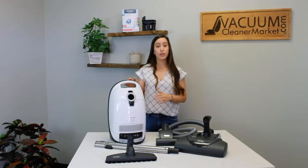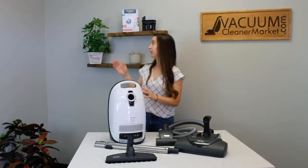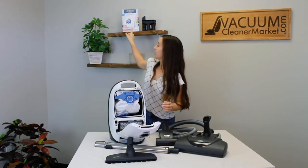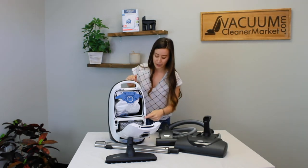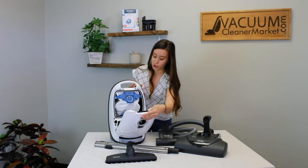This model is bagged and it takes GN bags, which have a blue clip. That blue clip on the bags will match the blue clip on the inside of the vacuum canister, which is really nice — so you don't have to remember much, just think blue GN. Again, your charcoal filter comes standard with this model but you can upgrade to a HEPA filter if you choose.